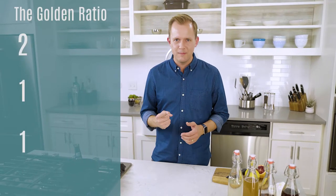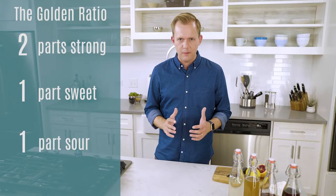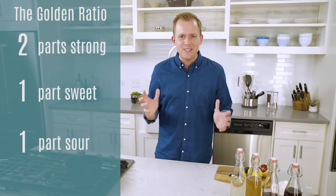Every cocktail I'm going to make today is based on the golden ratio of cocktails: 2-1-1. That's two parts strong, one part sweet, and one part sour. Once you understand that basic ratio, you can make an endless amount of cocktails. But more importantly, you can start mixing and matching that sweet, that sour, and that strong to make something that's truly unique.